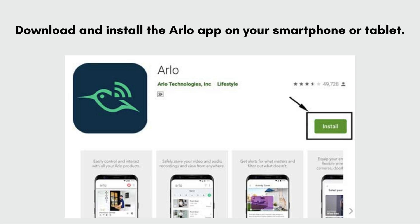Download and install the Arlo app on your smartphone or tablet. iOS users, go to the App Store. Android users, go to the Google Play Store.